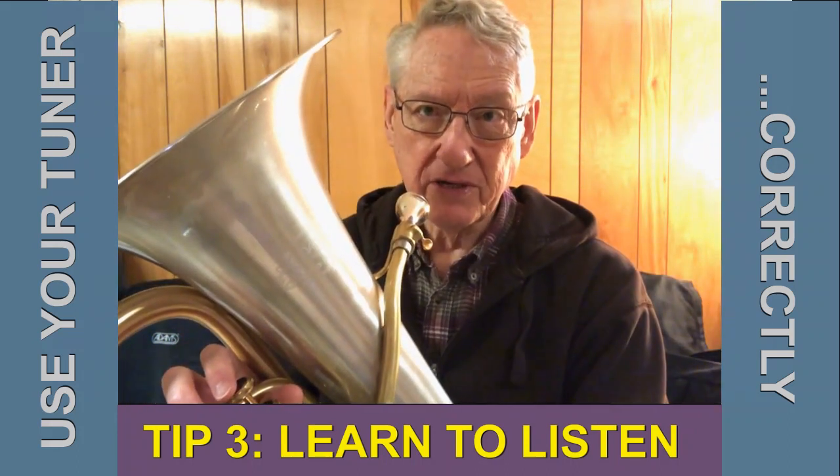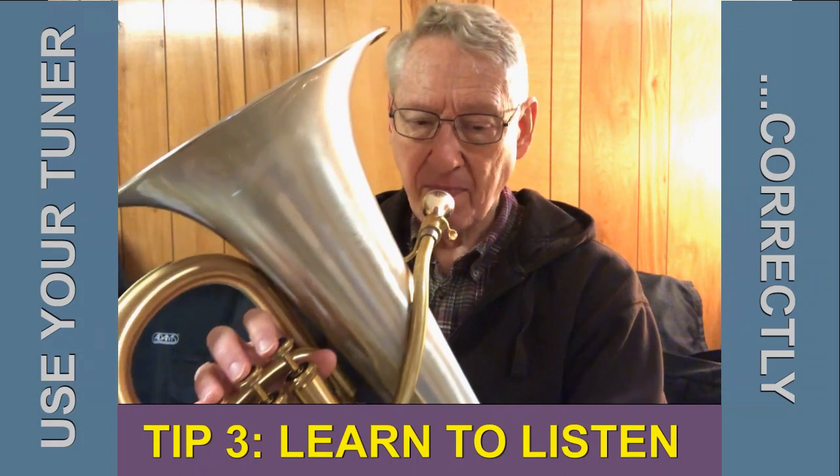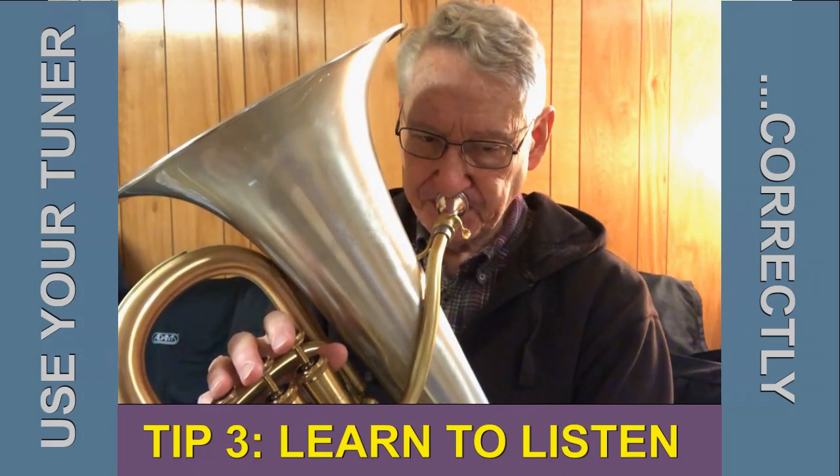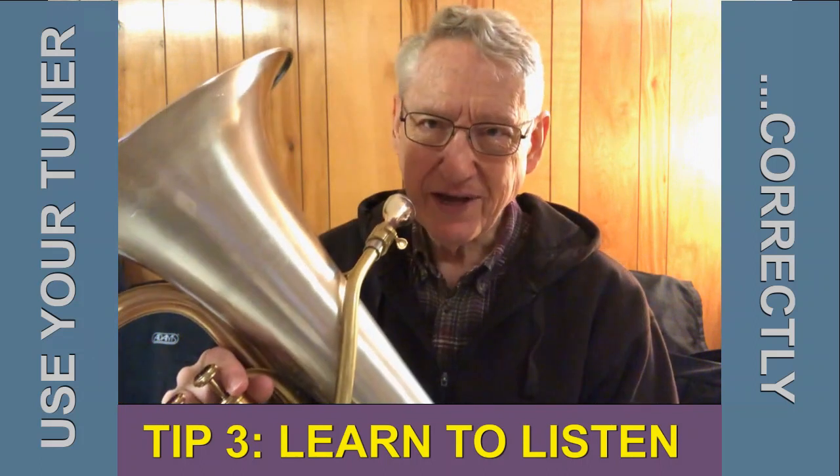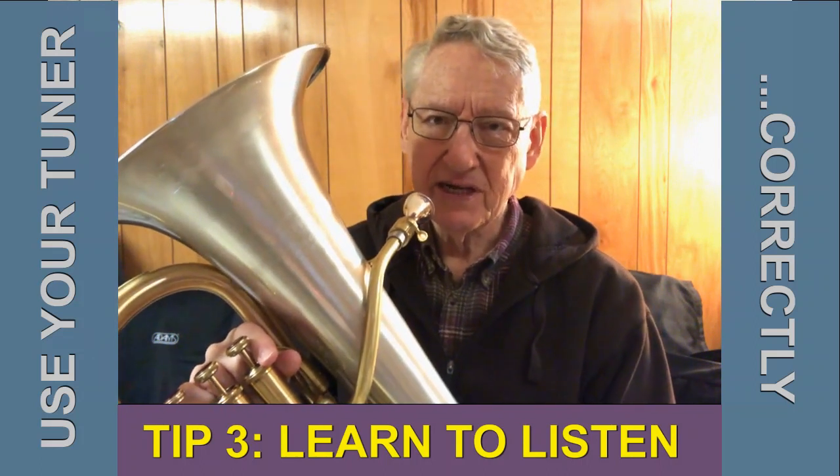The first way we use a tuner is to look at it while we play a note. By looking at the arrow or the blinking light, you can tell if you're in tune or not.